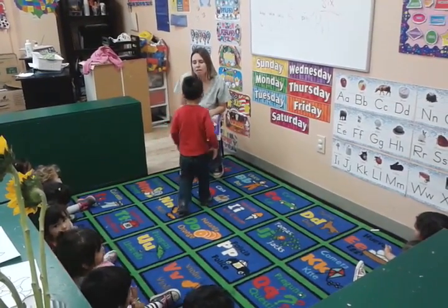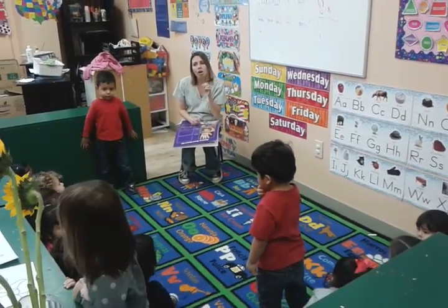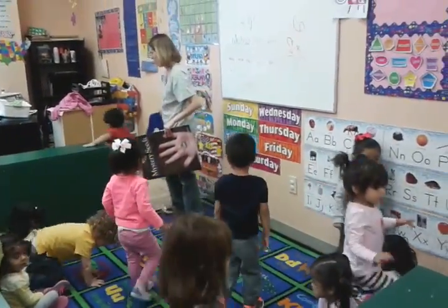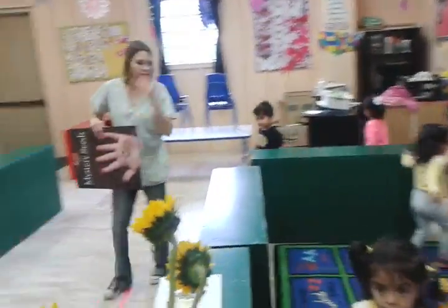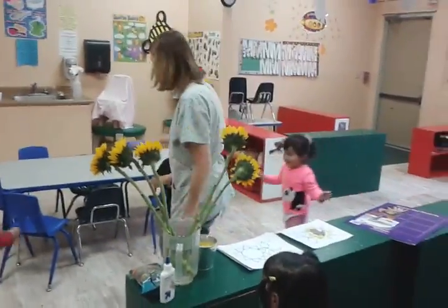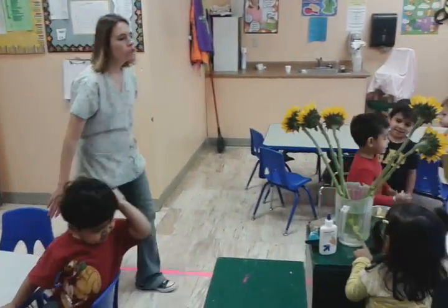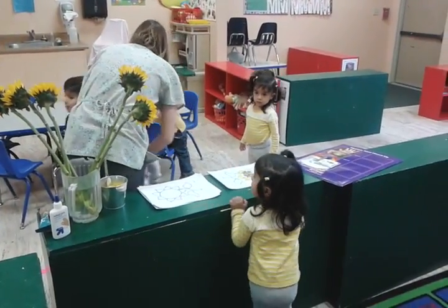Okay, are you guys ready to make a sunflower? Yeah! Okay, listen. Can we please walk to the table? Walk to the table, please. Let's go walk to the table so you can make a sunflower. Okay, sit at the table. Go sit down, you guys, so we can make a sunflower. I'll show you the sunflower, but go sit down first.